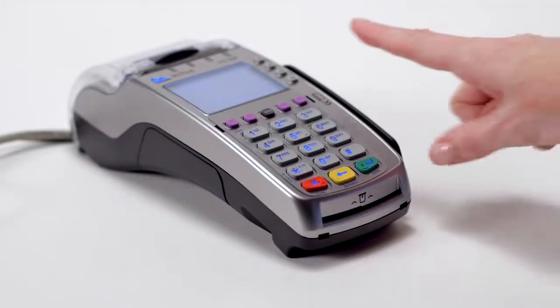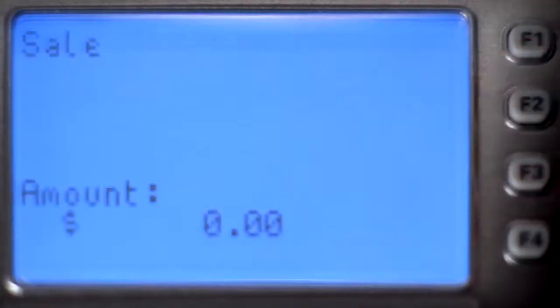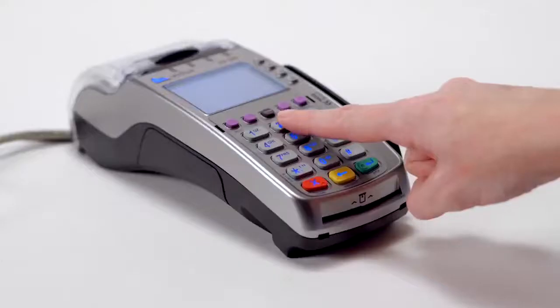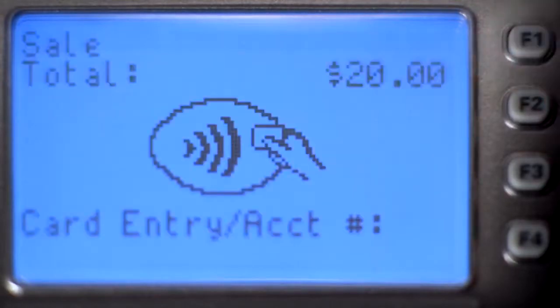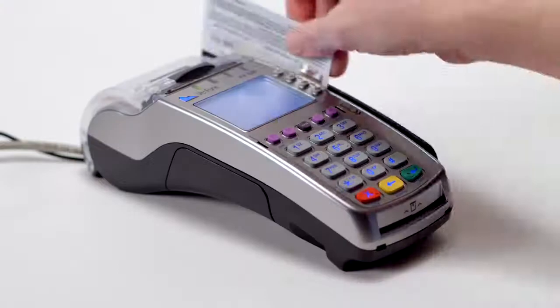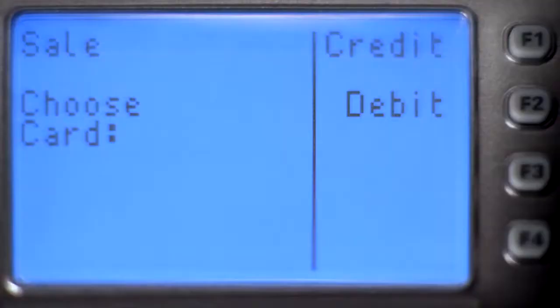To begin, select Sale using the function buttons on the side of the screen. Enter the amount of the transaction and confirm the amount is correct. You may then proceed with the desired payment type. Swipe the card and press F1.